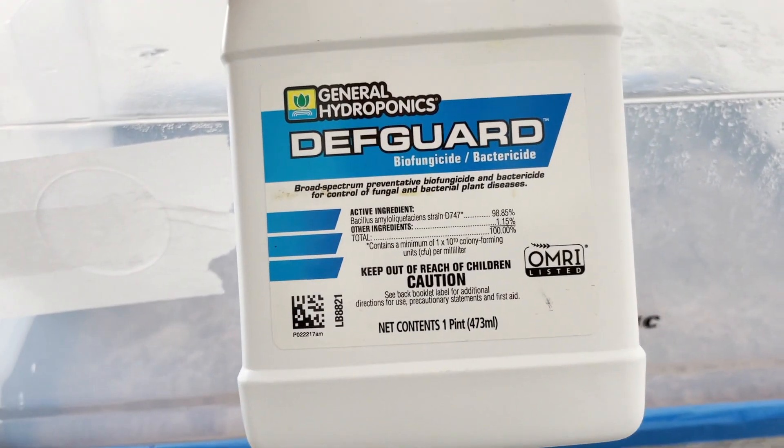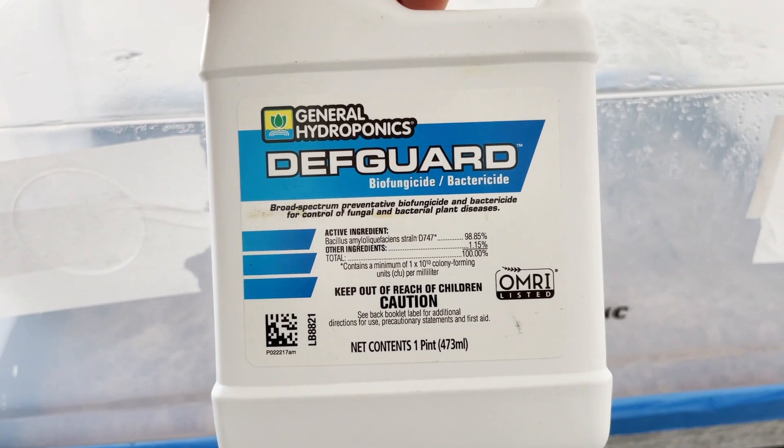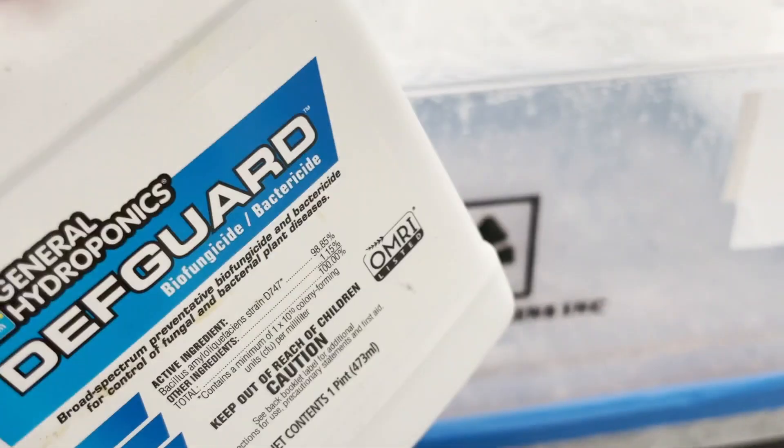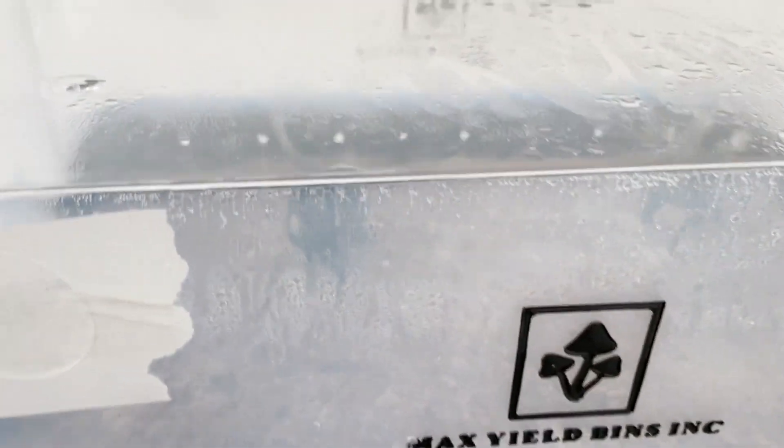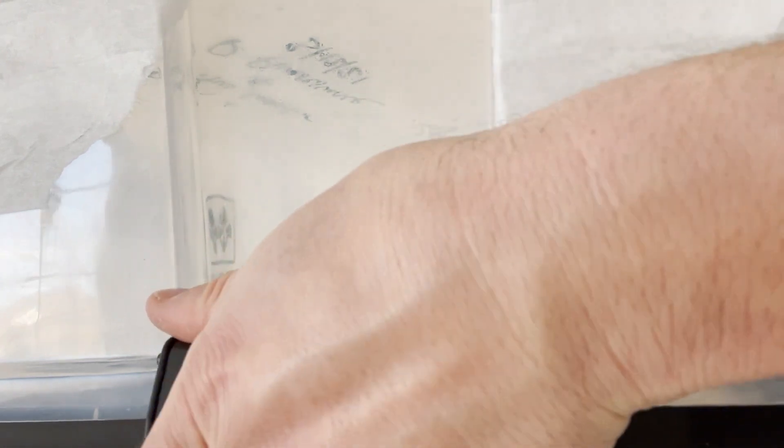I got some Jeff Guard — it's a bacterial fungicide. Essentially there's bacteria in this container that is going to attack the mold on the plant. I'm going to use some Q-tips and very carefully inoculate the bacterial fungicide on the plants in hopes that they'll recover. I'll just pop this lid off and go ahead and do that.